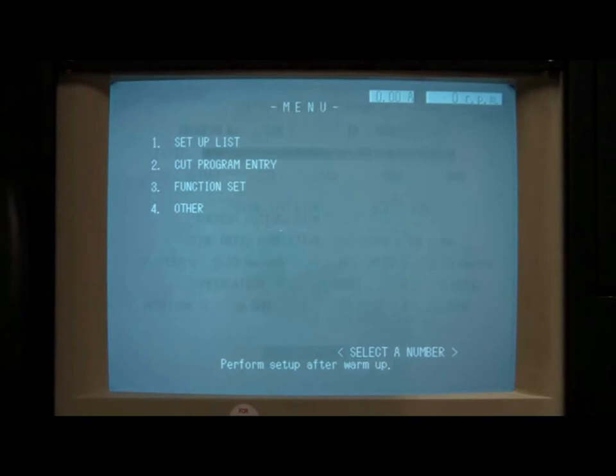If you do notice an alarm, which will flash near the bottom of the screen, shut down the machine in Badger and be sure to include a description of the alarm shown.